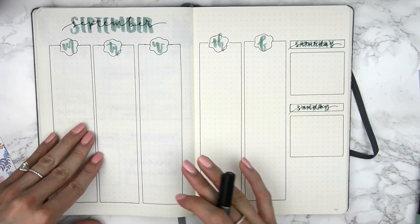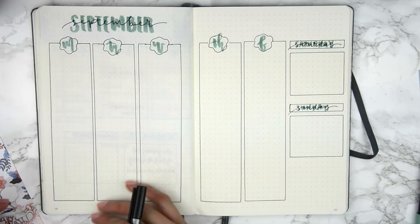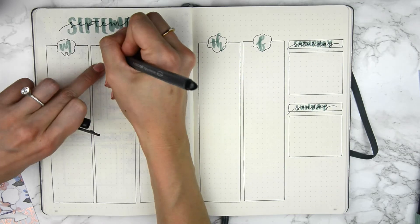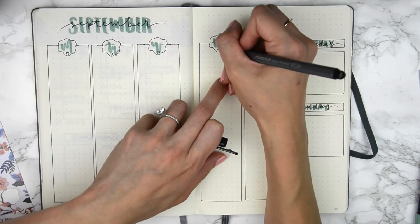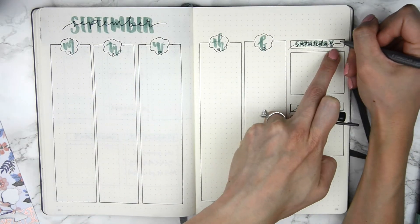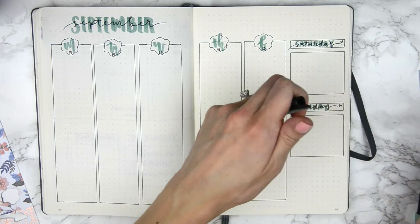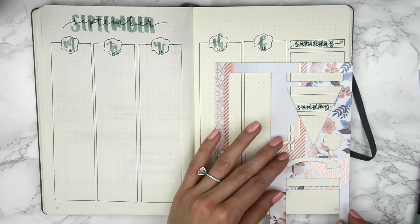I should put the dates in this time — so we have the 15th, 16th, 17th, so this would be the 18th, 19th, 20th, 21st, 22nd, 23rd, and 24th. And then let's use this little arrow here.